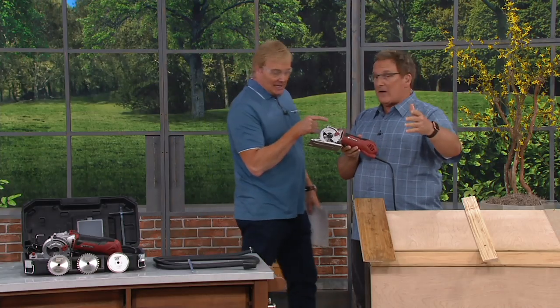For Father's Day or any other day, have you ever seen a tool like the Roto-Razor? I get excited about this — it's perfect for any other day or Father's Day.